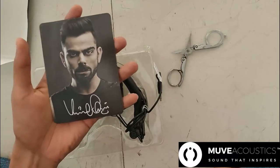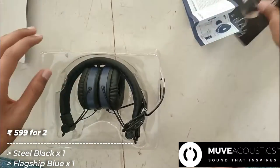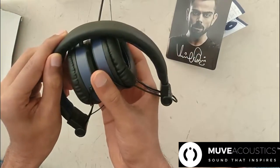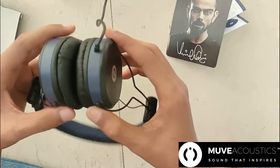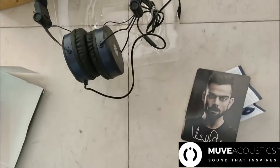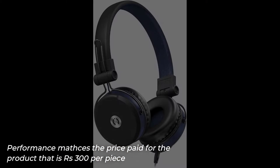Talking about the price, I actually bought this on a sale — two pieces for 600 rupees online on the official MOVE Acoustics website. So that works out to about 300 rupees each, and I could say this was a good purchase in terms of price, because for 300 rupees you get a premium-looking headphone that matches performance to its price.